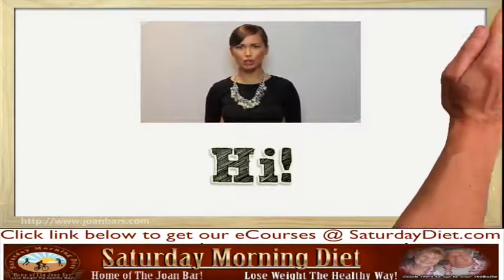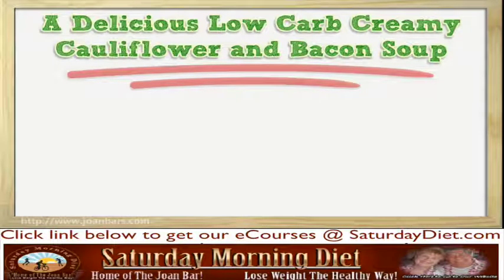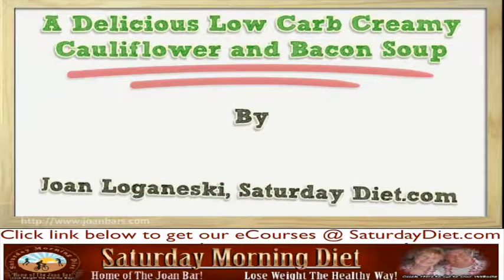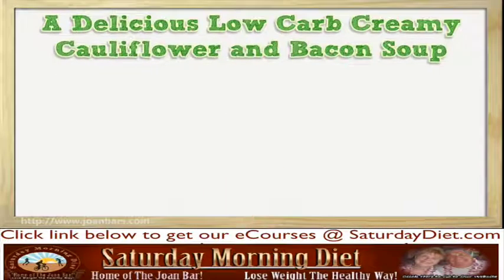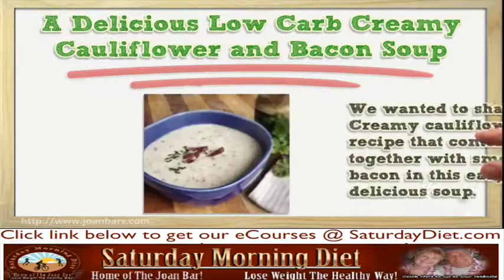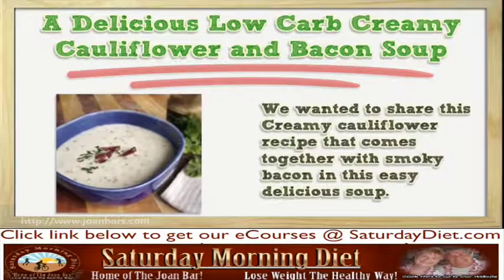Hi, I'm here to talk to you about a delicious low-calorie, low-carb creamy cauliflower and bacon soup. We wanted to share this creamy cauliflower recipe that comes together with smoky bacon in this easy, delicious soup.